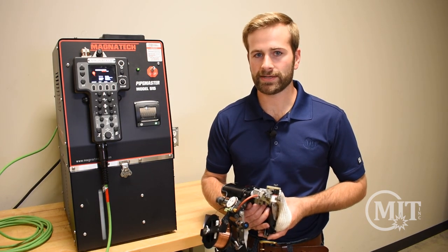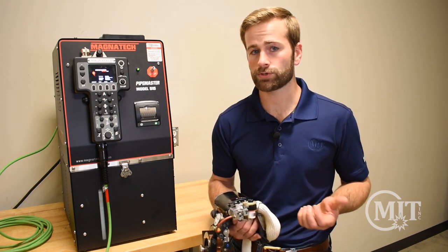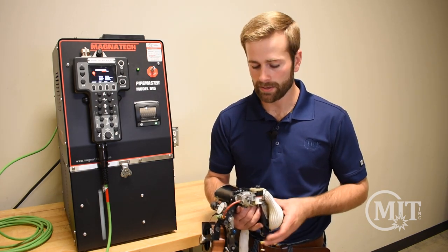One of the main features of the Magnatech D-Head is its low profile, which is especially helpful when working in tight areas where it's hard to get a hand welder in — for example, u-bends.